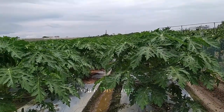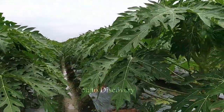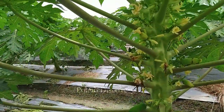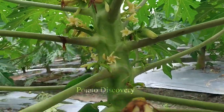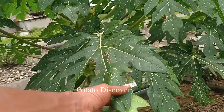As the papaya tree grows, you need to prune it so that it maintains a good shape and you can focus on developing flowers and fruits. For papaya to flower, you need to fertilize regularly, especially with NPK fertilizer to help the plant grow quickly and evenly.